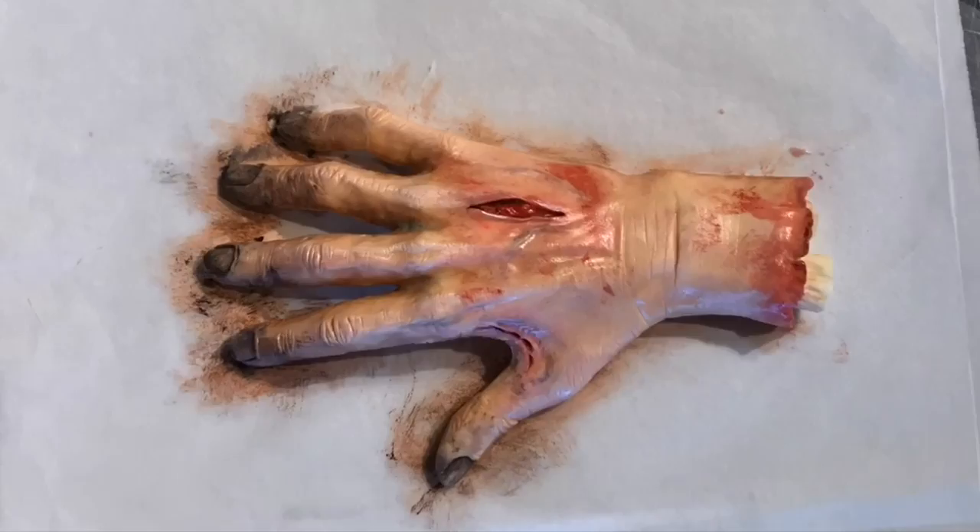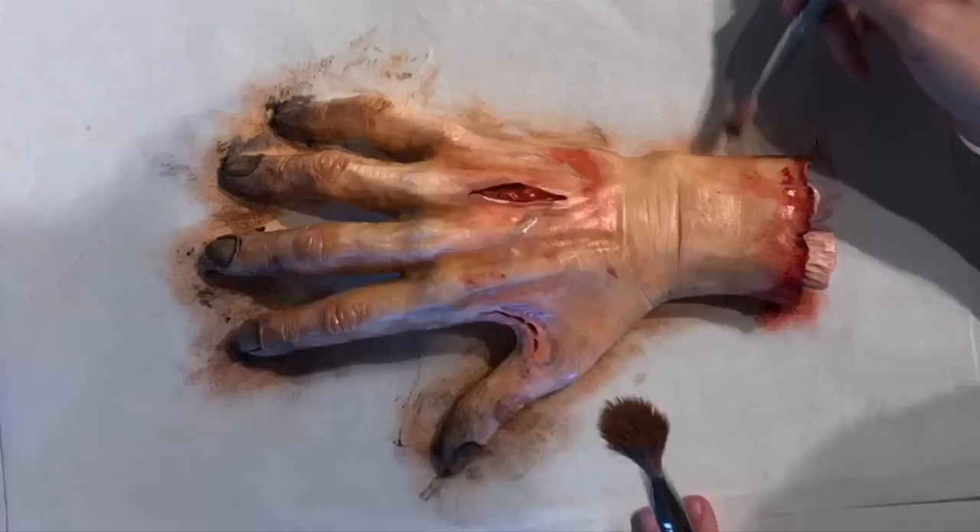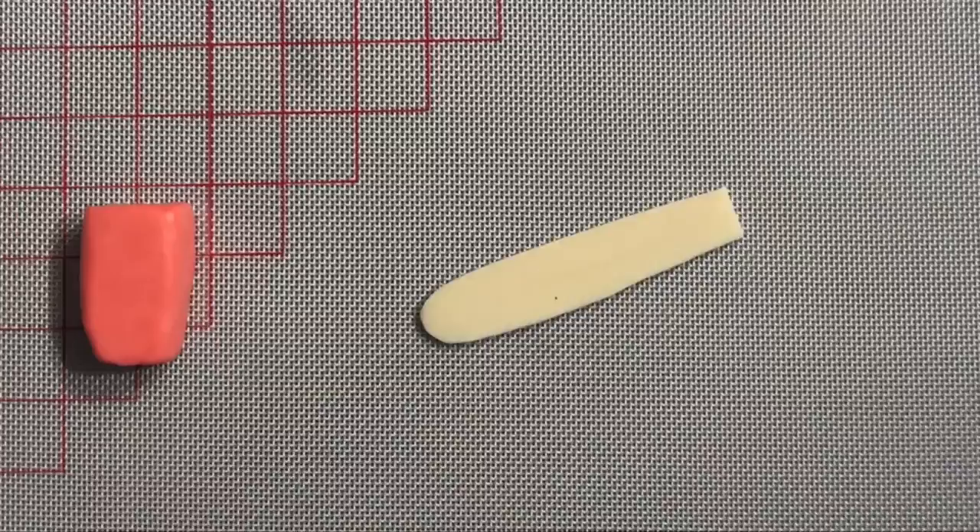Beauty nail polish. I looked at the movie and he had really black fingertips. Here I'm just layering up color — I start light and I add in some dark areas. You can see where the knuckles are they're a very light color, because that's where you have really thin skin and it looks a little white.